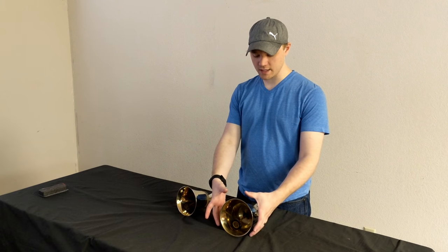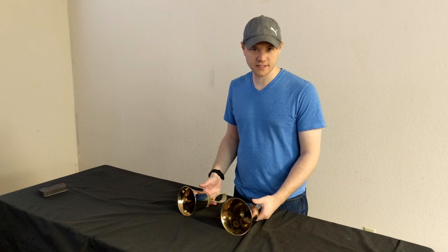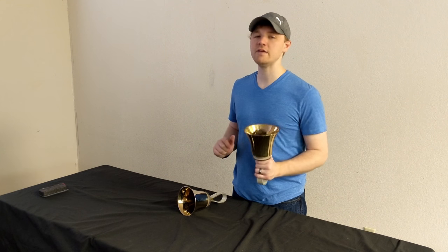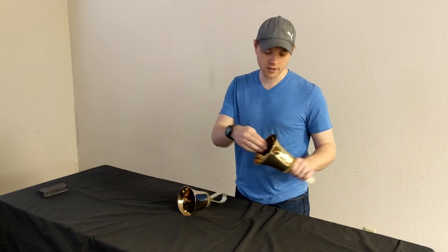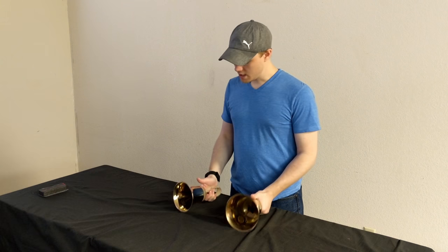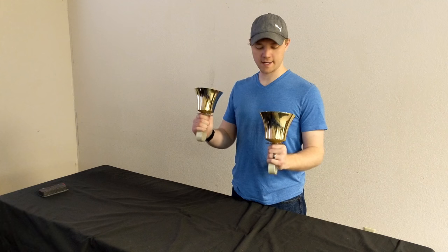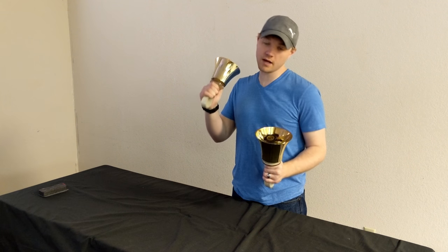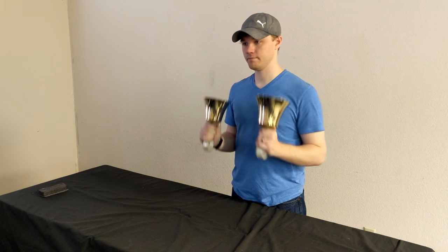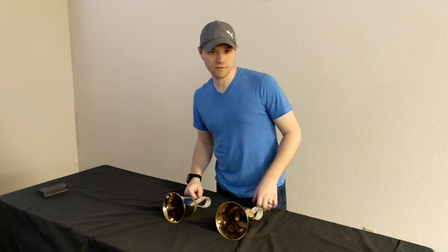The handbell really resonates further up the bell. So if you were to take your hand and press it at the top, it would be even more muted because that's closer to where the mallet is striking the bell, at least on these. All of those things combined make for a more muted sound. You can also hear the overtones a little better on these bells when you do that.